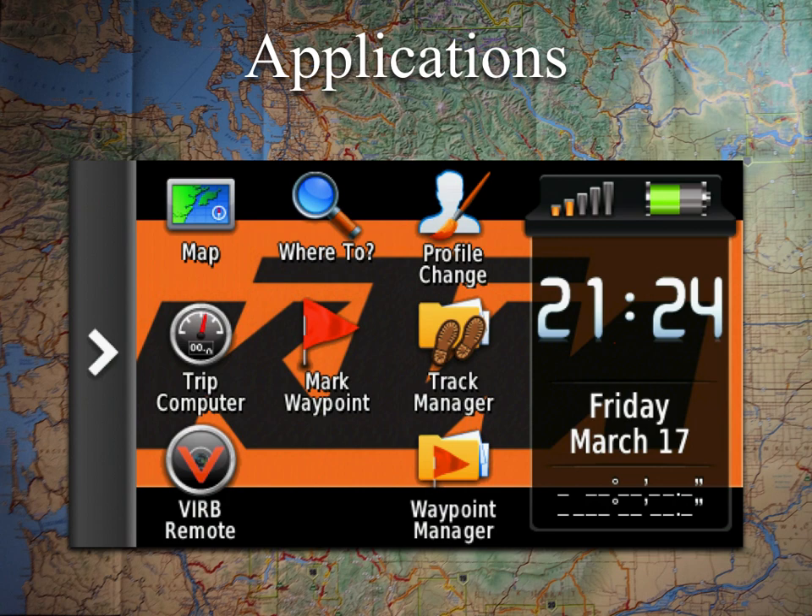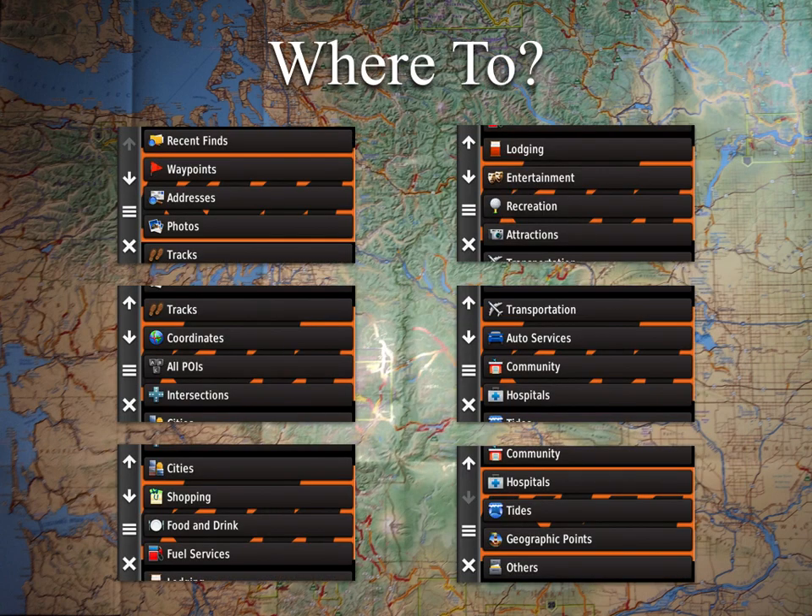Next we move to Where To. If you have City Navigator installed, you'll be able to search for gas stations and other points of interest, just like on any GPS. You can customize and reorganize this list — I normally keep gas stations, intersections, and cities near the top. This GPS is very capable but compared to your smartphone it is very slow, so searching within a specific category like gas stations is faster than searching all POIs.